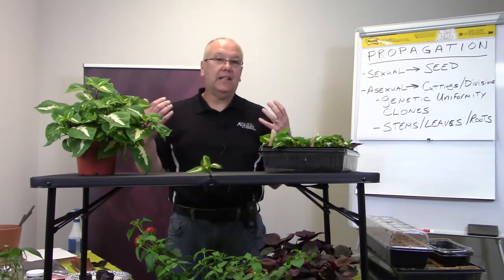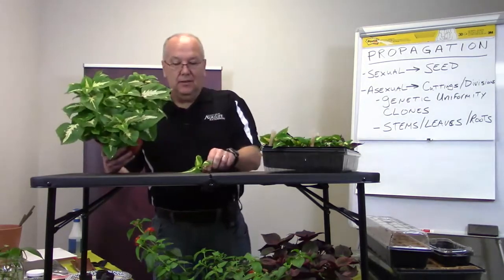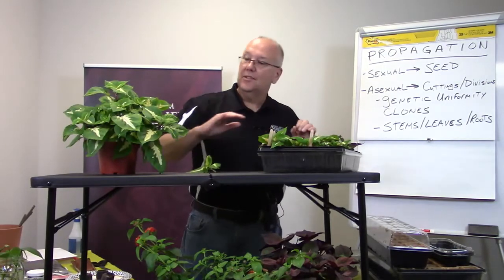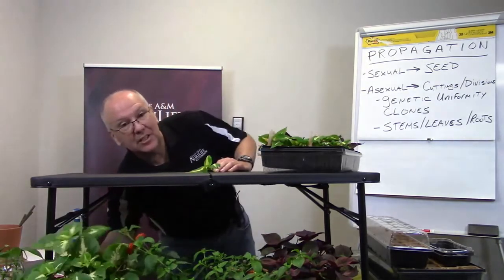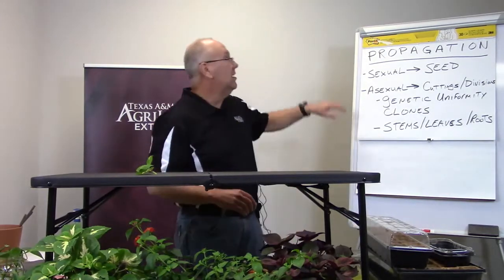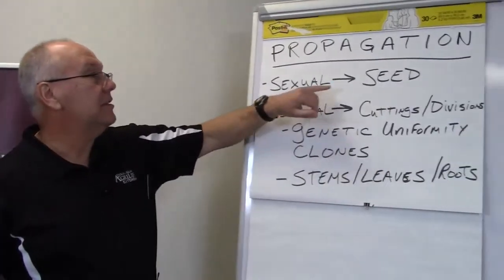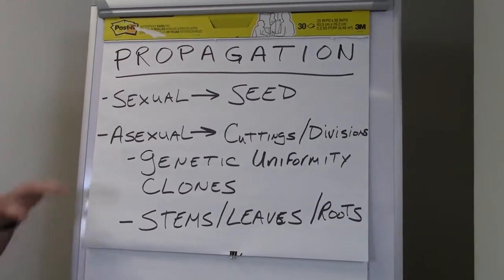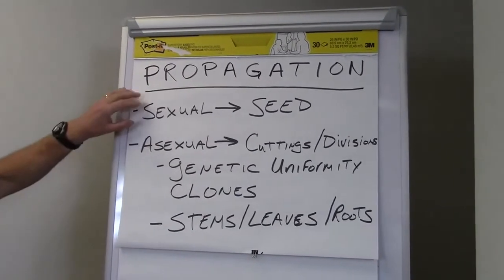If you were with us back in January, I talked about starting plants from seeds. Today I'm going to talk about how you can take a stock plant, remove a cutting, and root it. Before we get started, there's always background information you need in order to be successful. When we talk about propagation, there are two types. Back in January we talked about seed propagation, which is sexual propagation — where pollen fertilizes the ovule, forms a seed, and we can plant it and grow the plant.